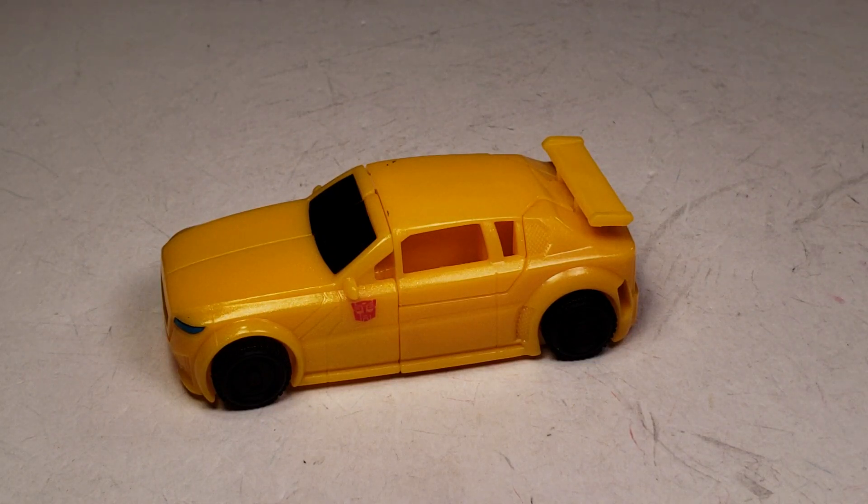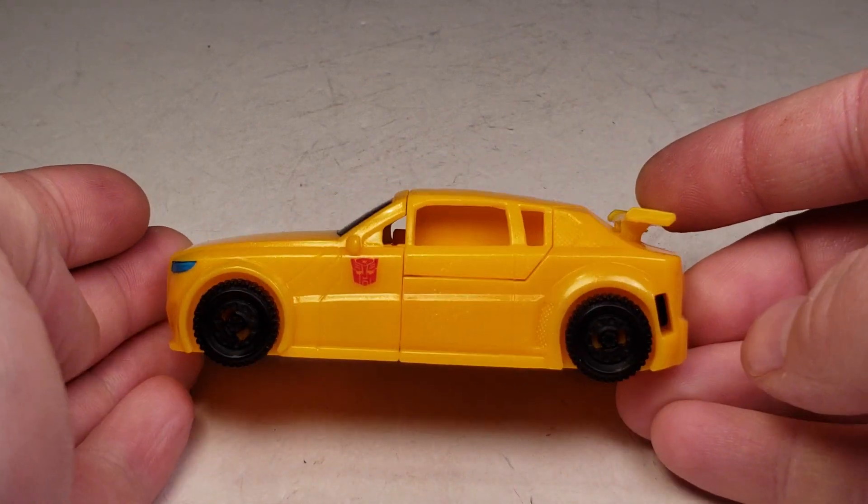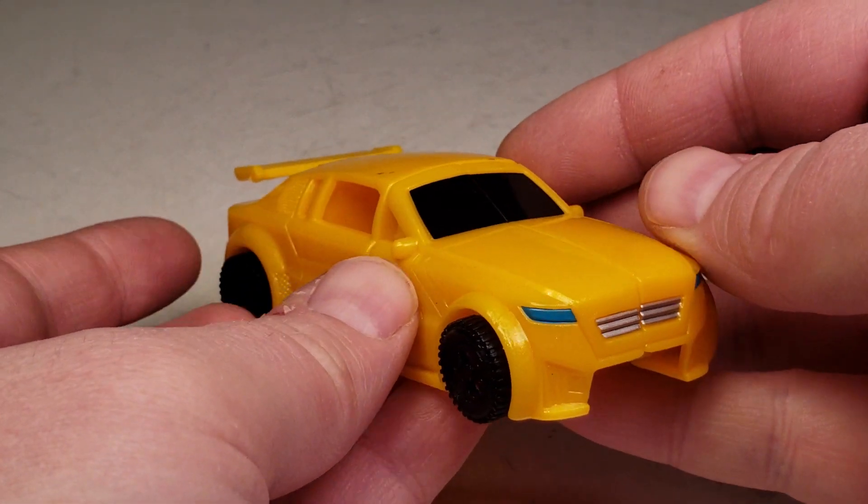What's up YouTube? This is C-Dawg back with another Transformers review. This is on the Transformers Authentics 5-inch series Bumblebee.